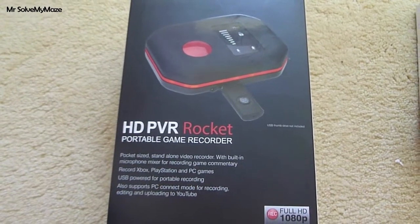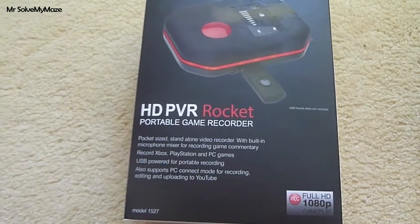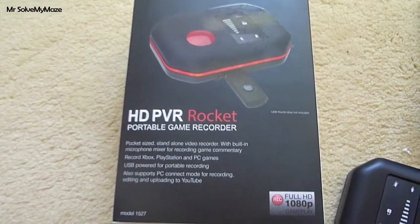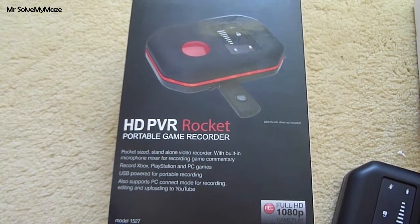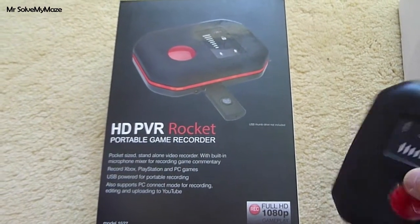Today we're going to be taking a look at the HD PVR Rocket from HAPOG. For those that don't know about this product, it's a game capture device, much like the Elgato, with one big difference as you can see on the front of the box here. Rather than having to be connected to a PC when you are recording your gameplay, this device actually lets you record straight onto a USB drive.